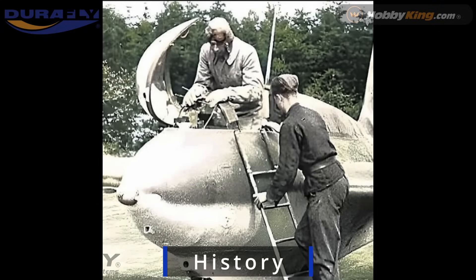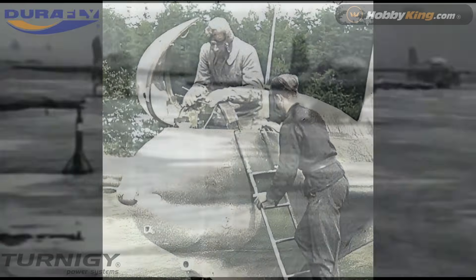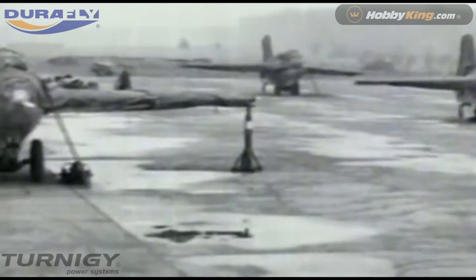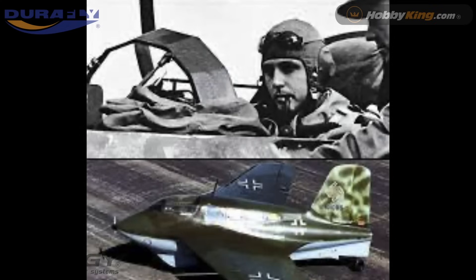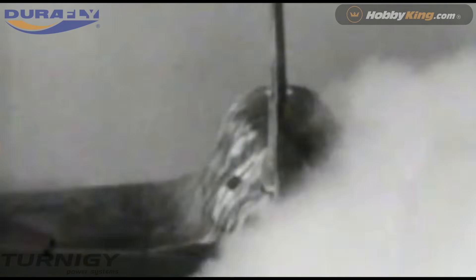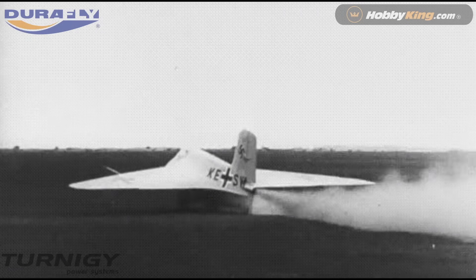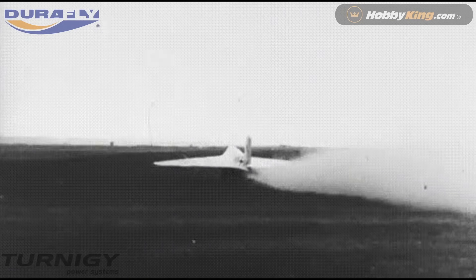The Messerschmitt 163 Comet was a revolutionary marvel of World War II aviation. This was the world's first operational rocket-powered fighter and entered service in 1944 to defend the skies against allied bombers. Powered by a volatile Walter 509 engine, it was fueled by a dangerous mix of hydrogen peroxide and hydrazine, and that aircraft could reach 30,000 feet in under three minutes.